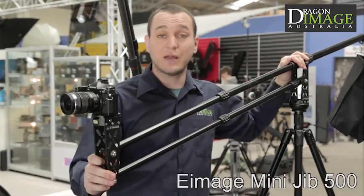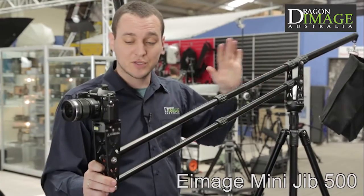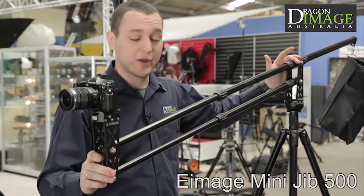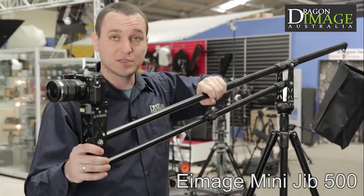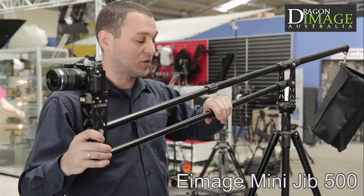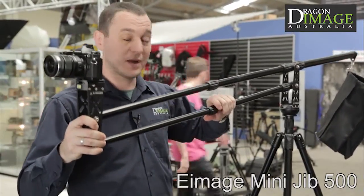Here we have the Mini Jib 500 from E-Image. As you can see, it's got quite a nice range of 1.2 meters. The jib itself is telescopic, so you can use it at shorter lengths just by shifting those in.